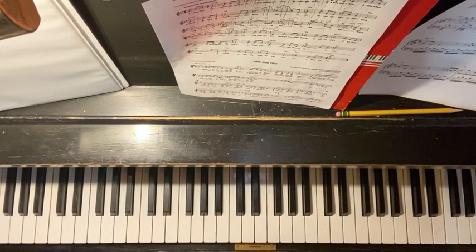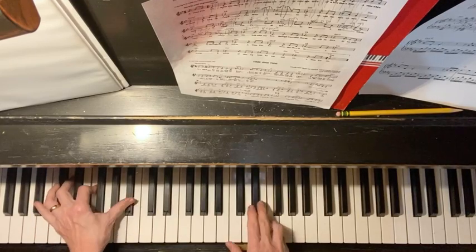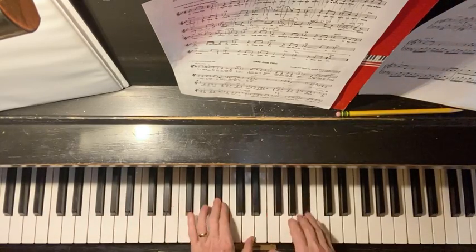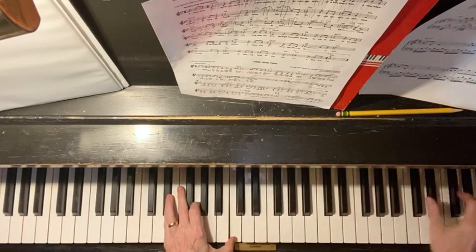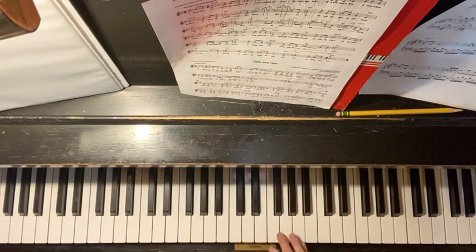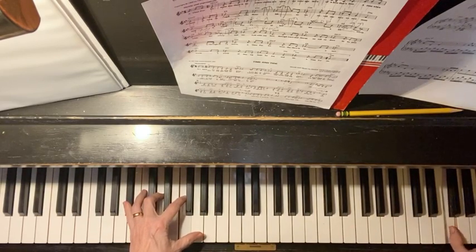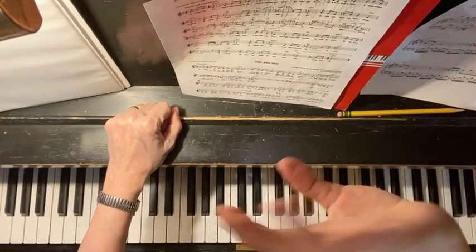And that's as far as we're going to go. So the song should sound like this. Oh, I'm going to stop there — actually want to do something else there. Have fun. Bye-bye.